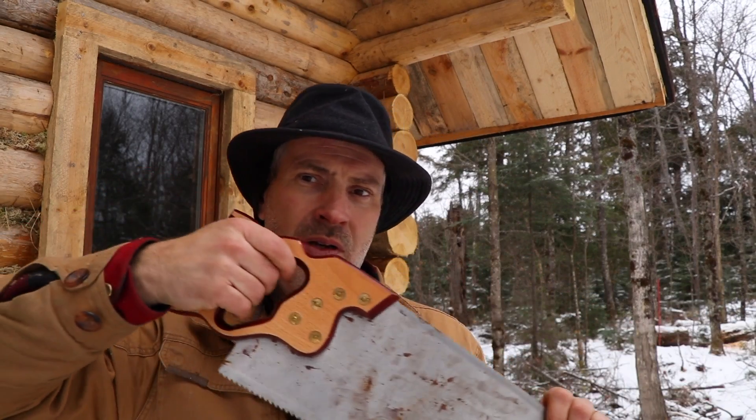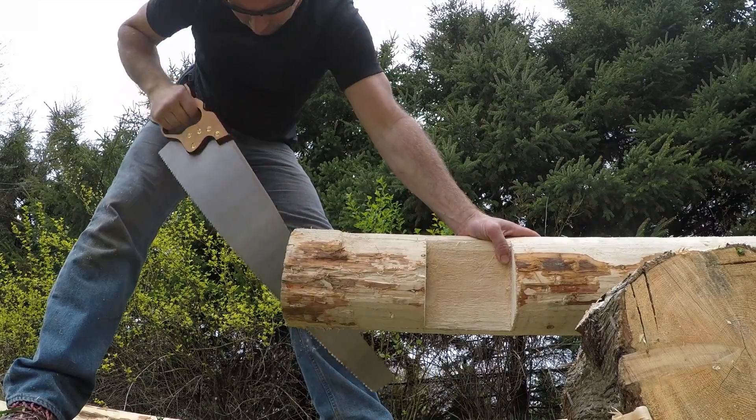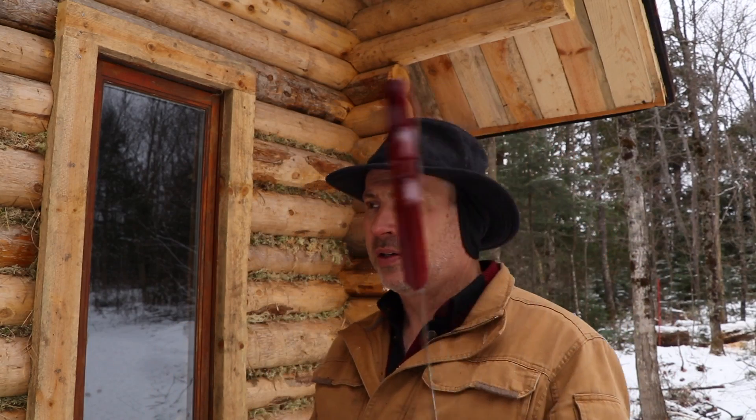Ripping saw — it's a push saw, and the teeth are fashioned in a way that it rips along the grain instead of across the grain like a crosscut saw. If you picture a 2x4 or 1x10, a typical saw cross-cuts across that, but try to use that same saw to cut with the grain down the length of a board and it doesn't go very well. If I had all the time in the world and was working on a project with no power tools, didn't want to buy lumber, and had no access to a lumber mill — that's the saw I'd use. It's pretty darn good for that. You can sharpen it. Not cheap — a hundred-something bucks — but take care of it and it'll last forever.